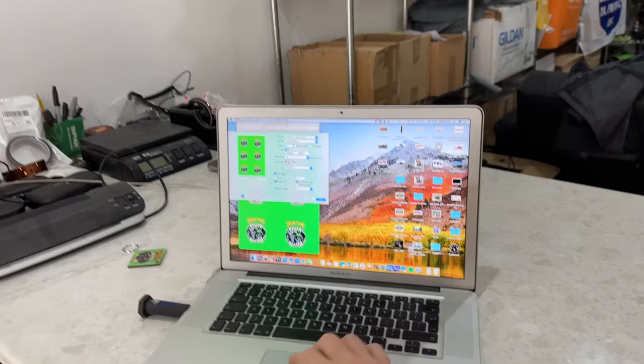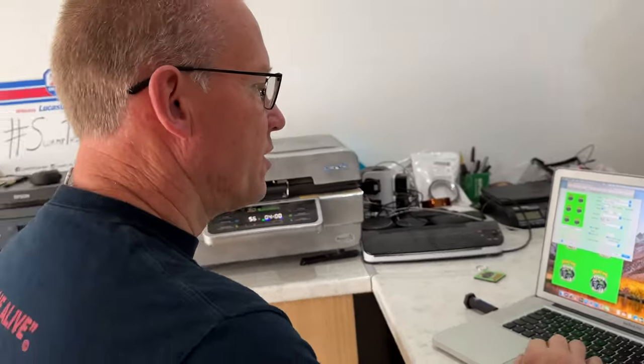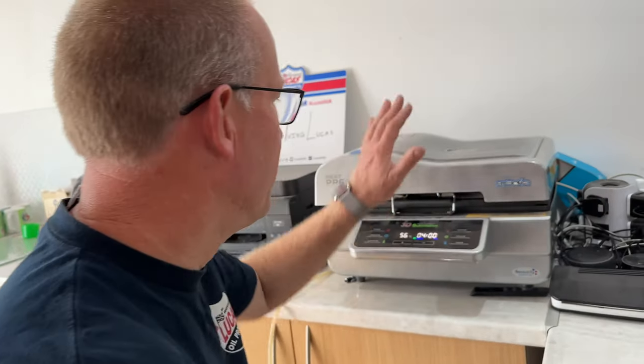Welcome to the Swampy Shop! We're going to make some fridge magnets today, and we've also got a special announcement coming up. We're getting ready to make some fridge magnets now — we do it by sublimation.